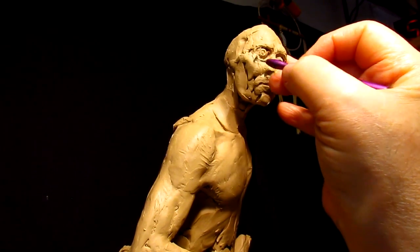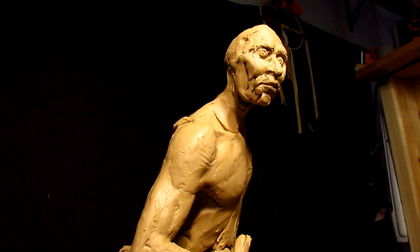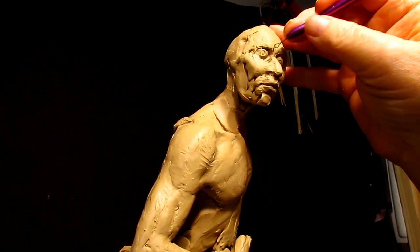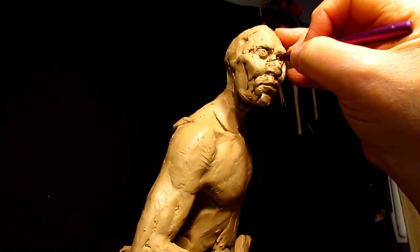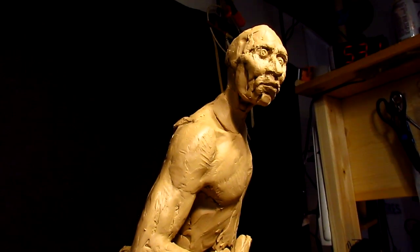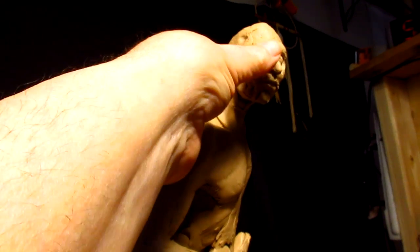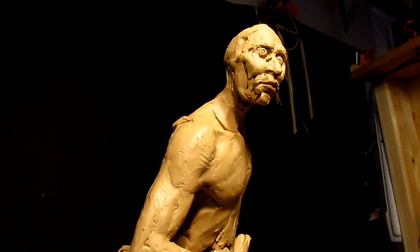If you don't think this is delicate work, you're crazy. It's just very delicate work — almost like a physician. My eyesight's not that good, and that makes it even harder to get everything just right.